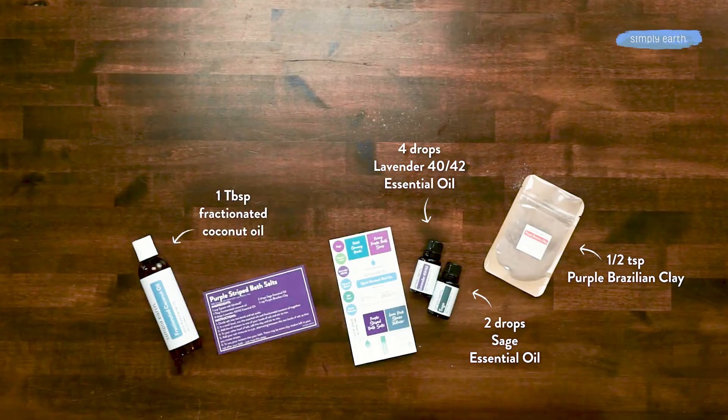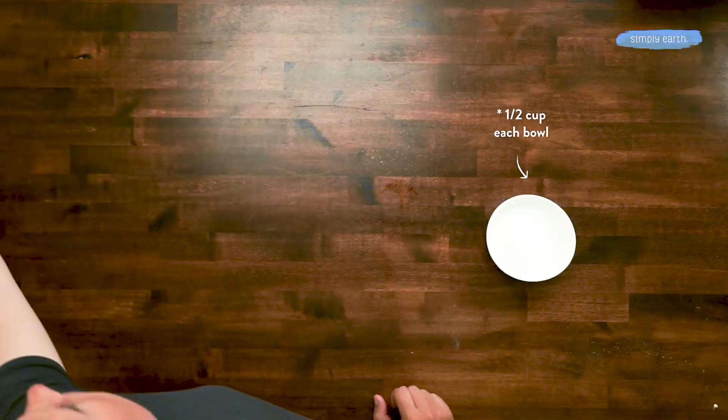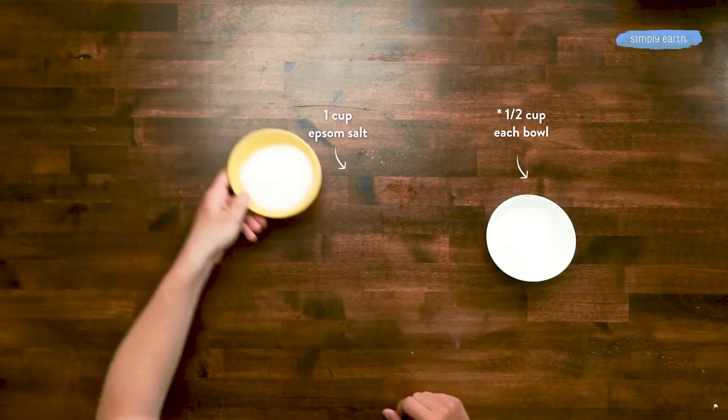From your big bonus box you're gonna want to grab your fractionated coconut oil, and from your kitchen you're gonna want to grab half a cup of Epsom salt each — so one cup divided. Let's get making!